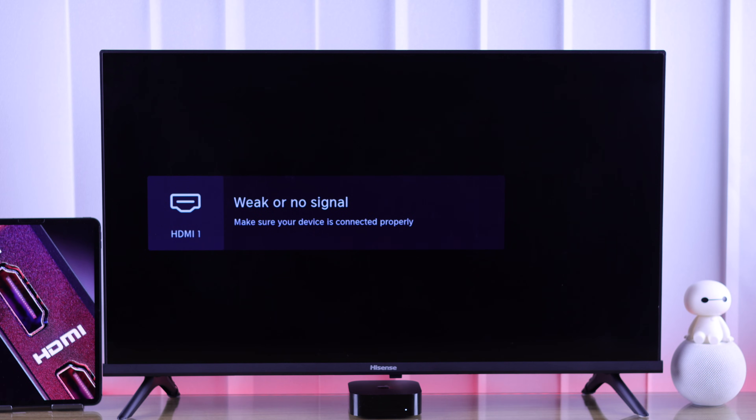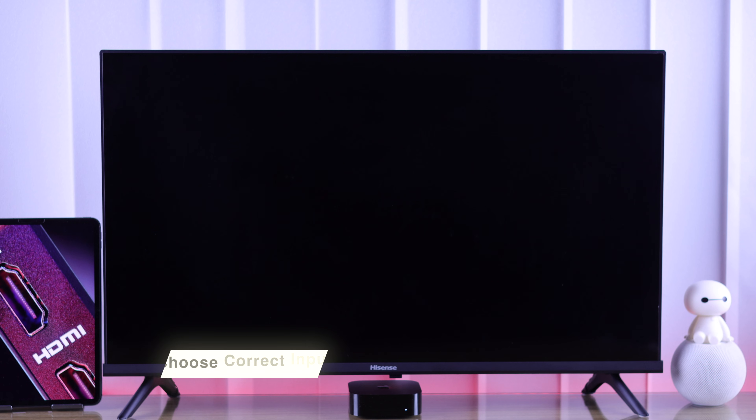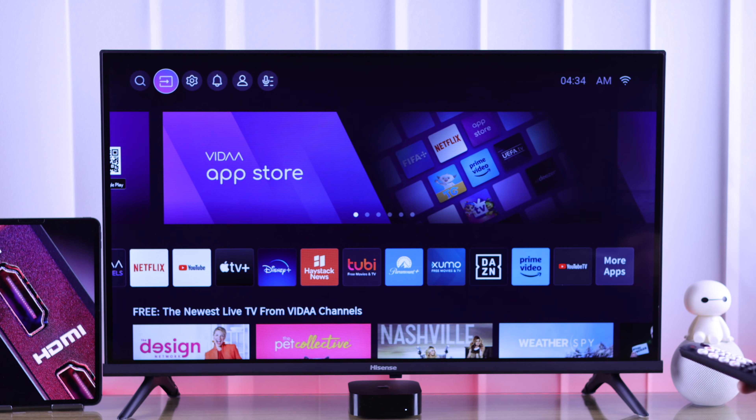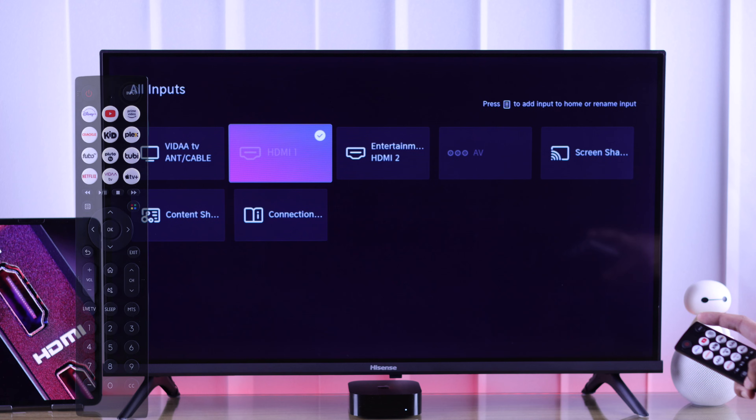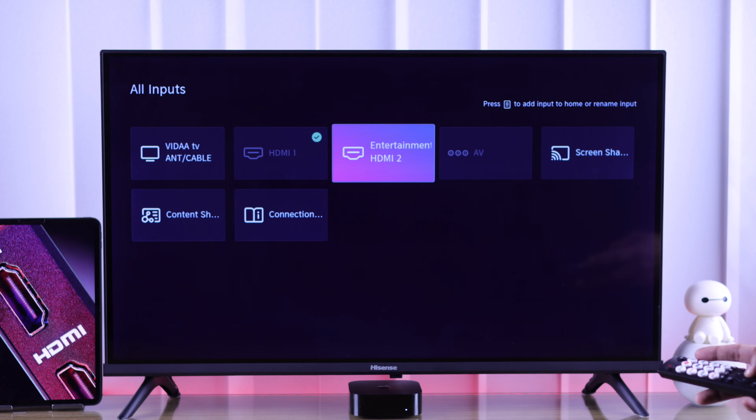If you're having no signal or a black screen with an HDMI input, make sure that you have selected the correct input. To do that, you can go to the home screen and then open Input, or press the Input button on your Hisense TV remote to open all inputs. From there, choose the correct input and you should be good to go.